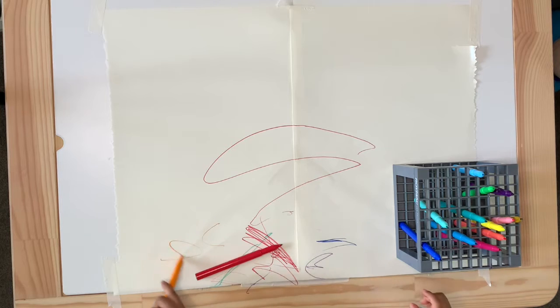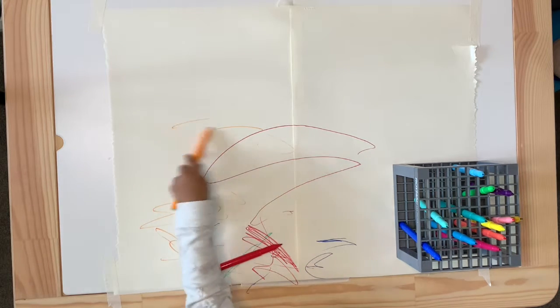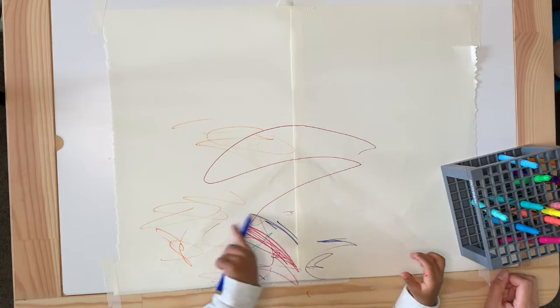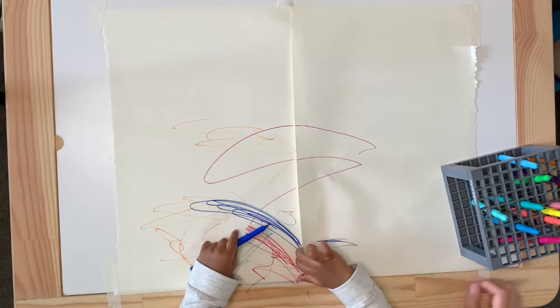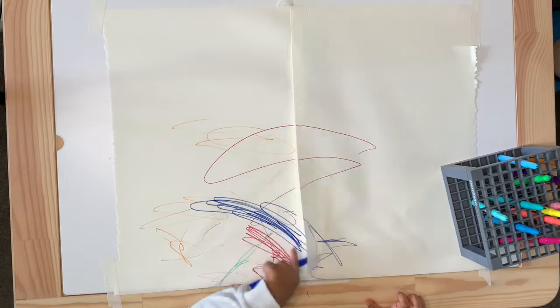Mini hasn't been too keen on doing intentional activities because he hasn't been well the last couple of weeks. Prior to that we have been catching up with family and friends since lockdown has lifted, so we've been spending more time outdoors. Here is an attempt at creating our own take on a Jackson Pollock inspired art piece.